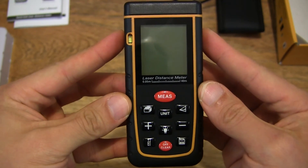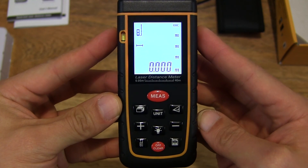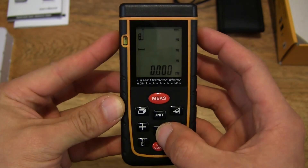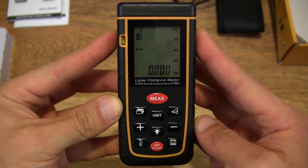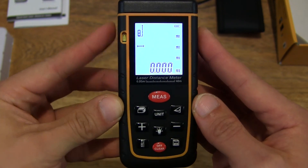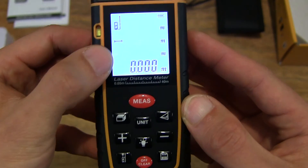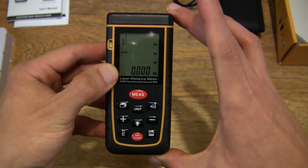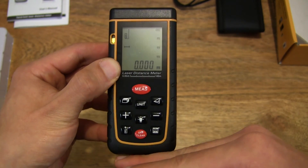Let's try and power it on by pressing the measurement button. You can see the LCD screen light up, which is nice and bright. Let's press the backlight button — we can see it toggle off and on. By default, there is a reference button, and it measures the length taking into account the length of the measure itself, so it's adding the whole height or length of the measure into the measurement.